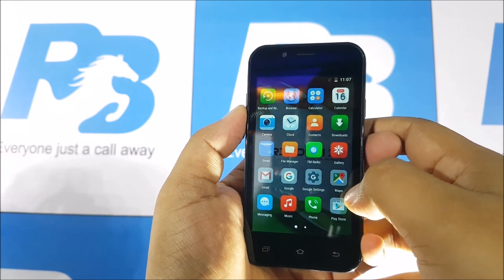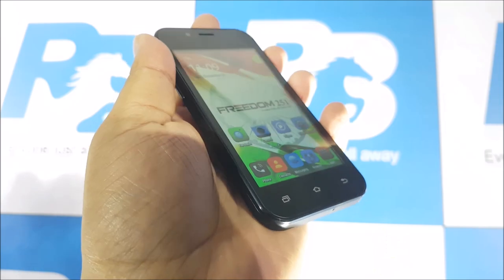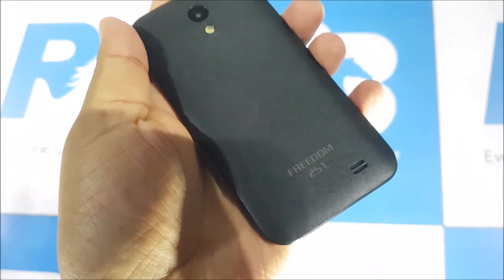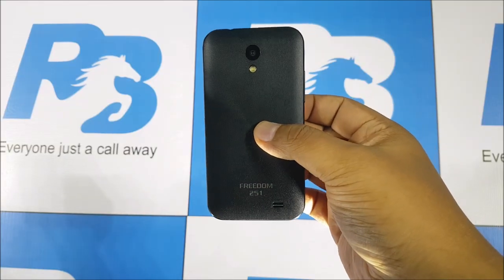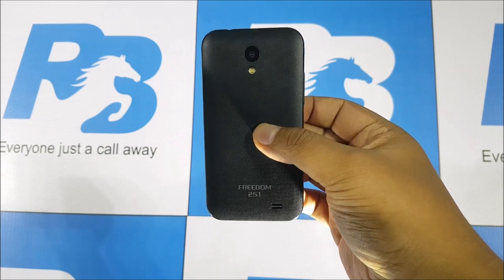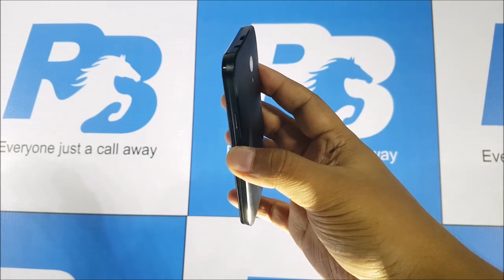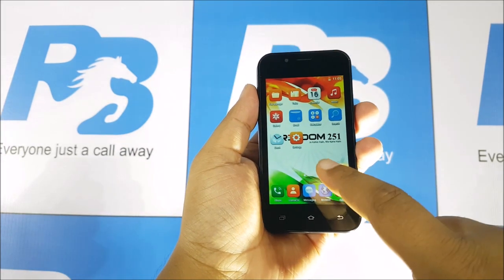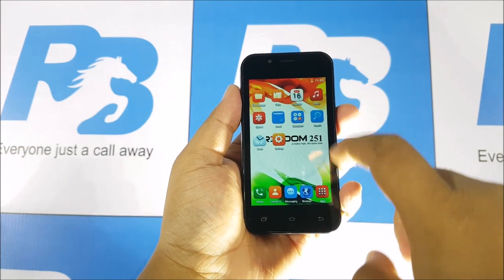The Freedom 251 is still a pipe dream. They have said they are rolling out 5,000 units based on a lucky draw system and would wait for consumer feedback, only then proceeding further after getting funds and — quote-unquote — blessings from the government. Selling phones at this price point is really impossible, and all this seems like a marketing gimmick for the things they have planned in the future, just like the other phones and the TV announced at the event.